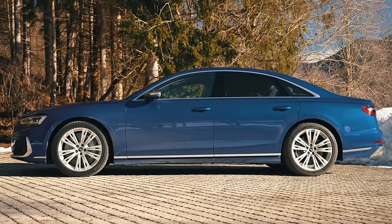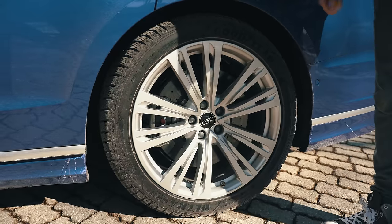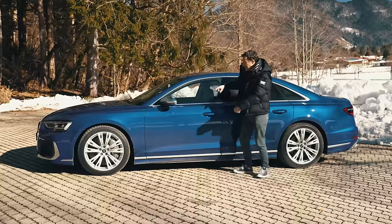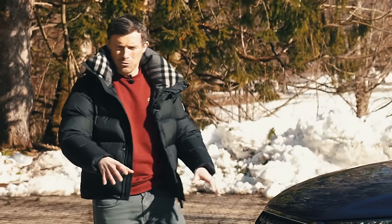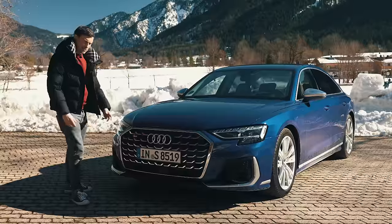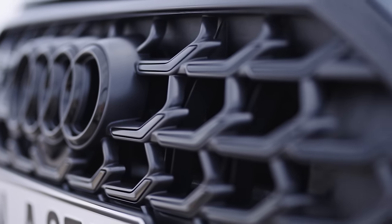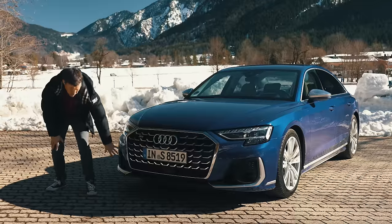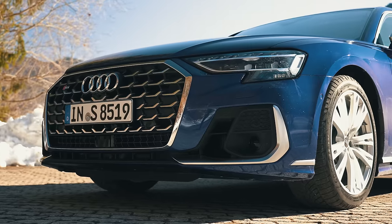Moving down the side, hardly anything has changed — it's a good-looking car and doesn't really need to. You do get new alloy wheel designs, starting from 18 inches rising to 21s; these are 20s and they look pretty nice. You can get some new paint schemes, including this lovely blue on the S8. The S8 also gets satin door mirrors. Nine new paint options in total, including five matte finishes. There are also new headlight designs, positioned slightly higher up, and Audi has made the grille slightly bigger with a unique S8 design. There's a redesigned front bumper too, more aggressive on the S8 with big vents. You can also get an S-line version as a halfway house between the normal A8 and the S8.